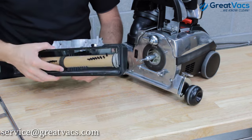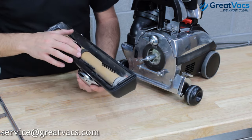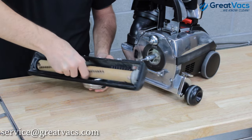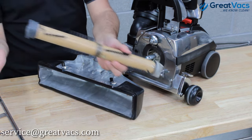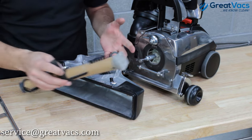Now that you have full access to the brush roll and belt, you're going to want to put your new belt on. Even though this belt is fine, let's assume it's broken. Go ahead and grab the brush roll and pull it right out of the head. Then take your new belt, slide it over the brush roll, and then you're ready to put the brush roll back in.